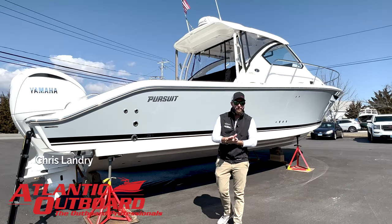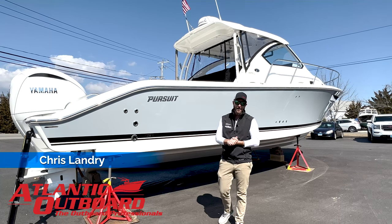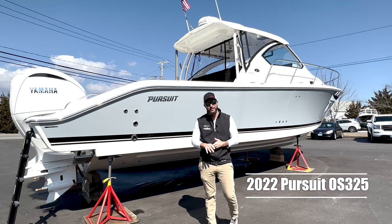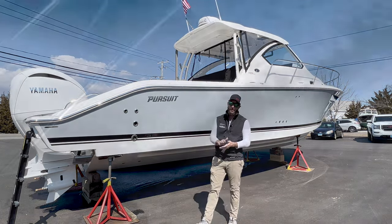This is Chris from Atlantic Outboard and I'm going to walk you through our 2022 Pursuit OS325. This boat is powered with twin white Yamaha 300s. This is a Neptune gray hull collar with a black bootstripe. It's an extremely good looking boat.